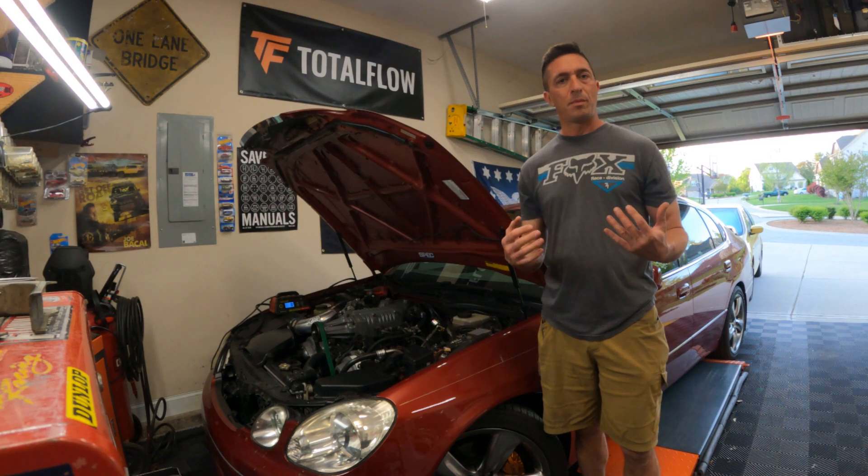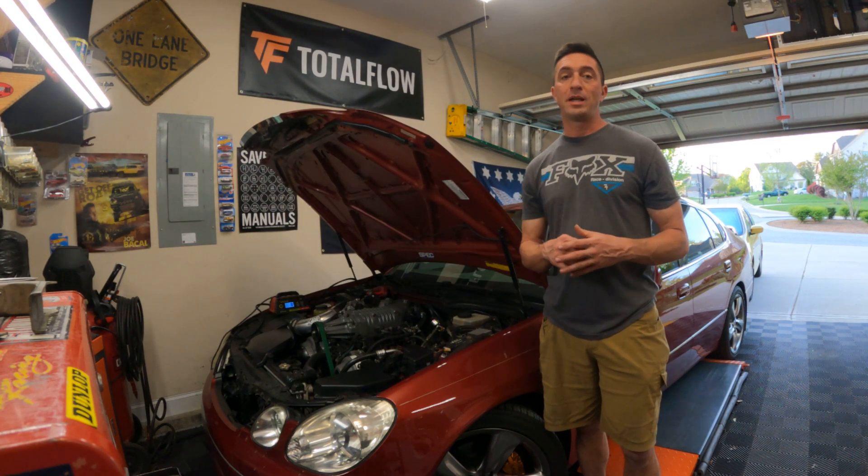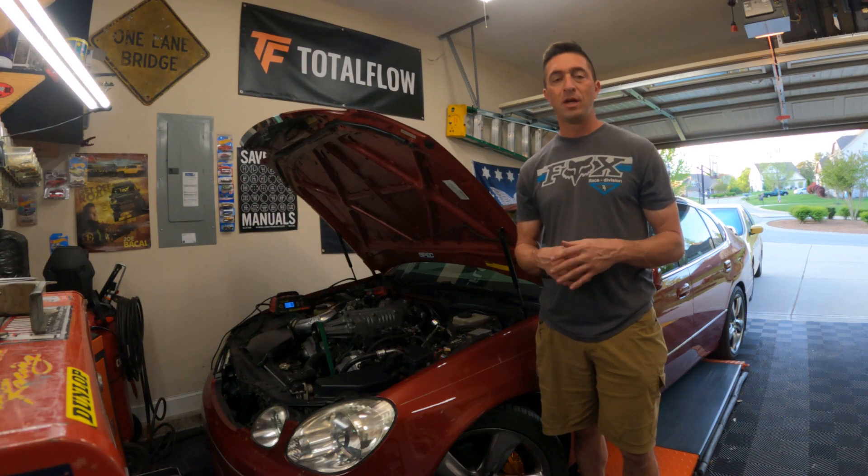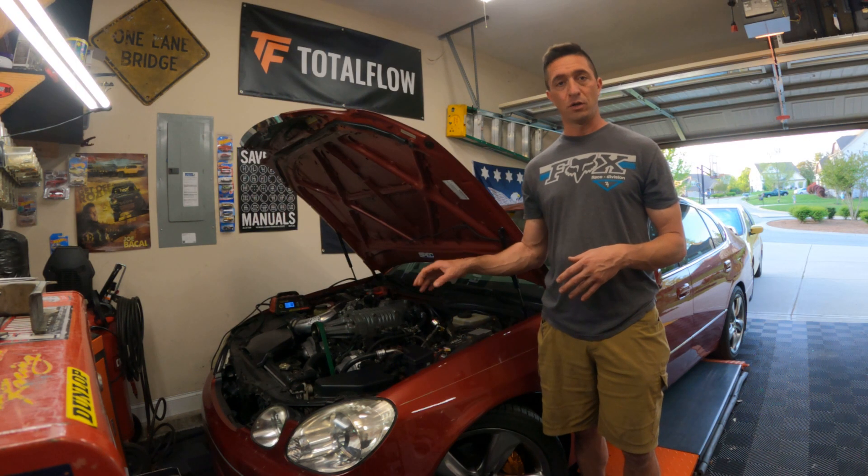You've caught me in the midst of a multi-part series where I'm going to intercool my manual-swapped and supercharged Lexus GS400. If you haven't seen any of those episodes, be sure to go back and check them out. I show every step of the way to manual swap a GS400 and every step to supercharge it. Now I must intercool it.